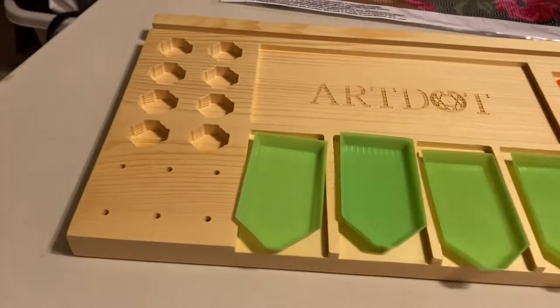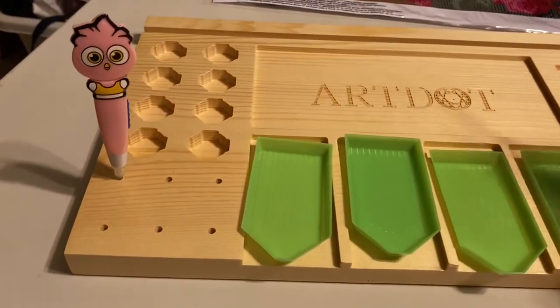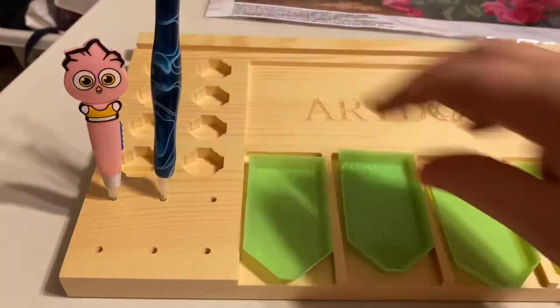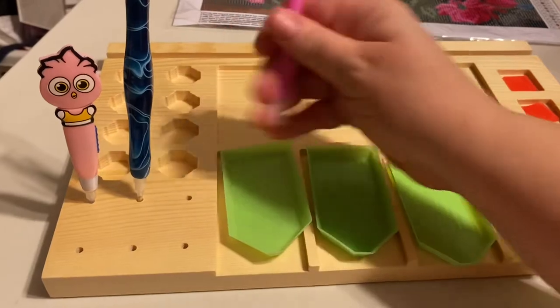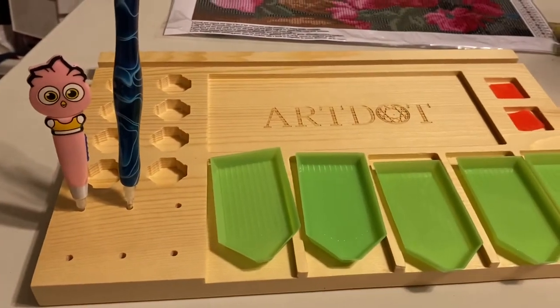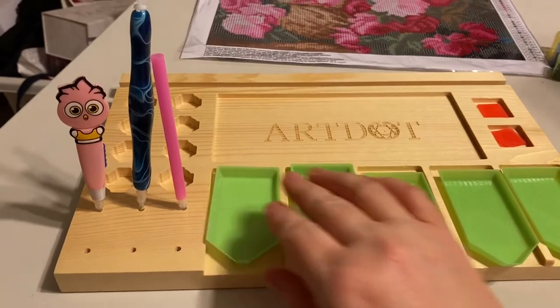These little slots here are for your diamond painting pins. Oh, that one doesn't fit — I got the wrong one. You can fit up to six different pins in there.